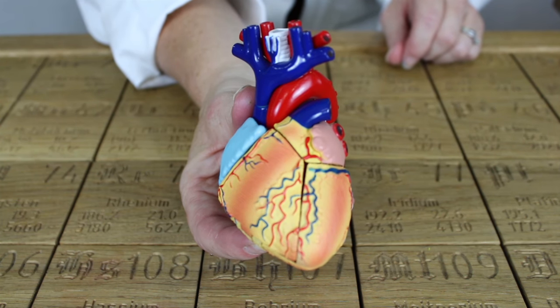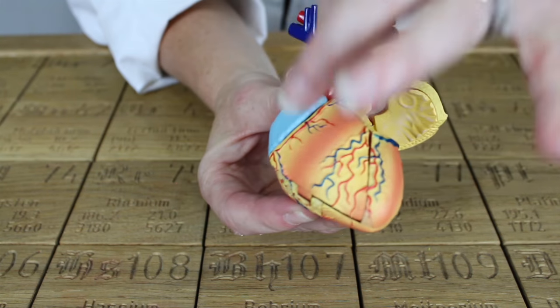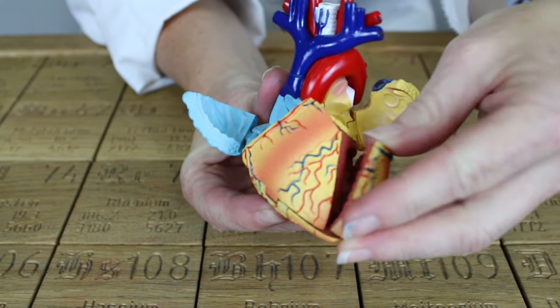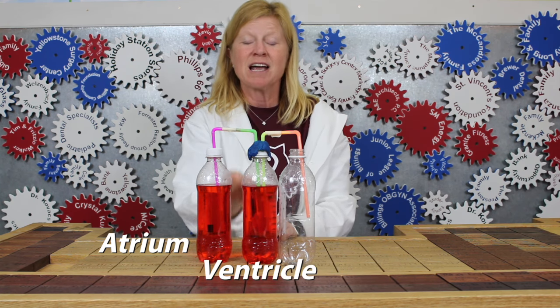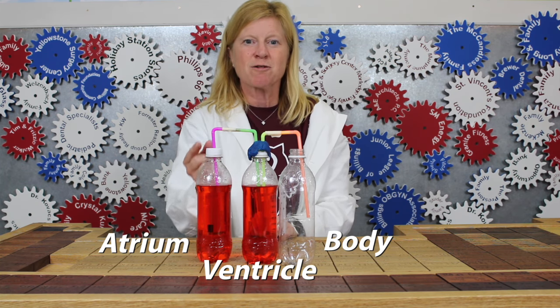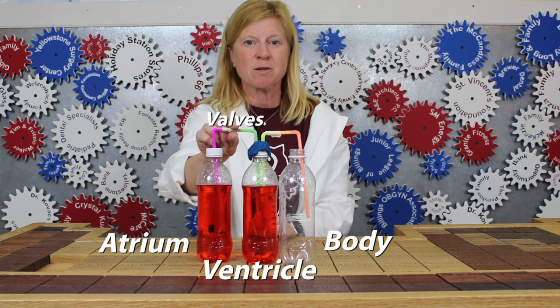The heart is made up of four chambers. The two upper chambers are known as the atrium and the two lower chambers are known as the ventricle. The valves control the flow of the blood. The first bottle represents the atrium, the second bottle represents the ventricle, and the third bottle represents the body. Using our fingers to pinch the straws, they act like valves controlling the blood flow.